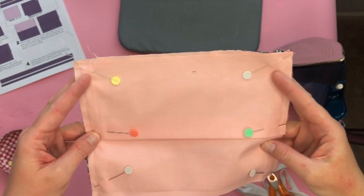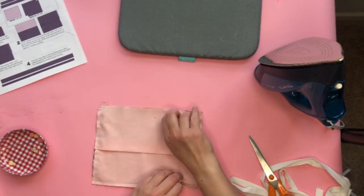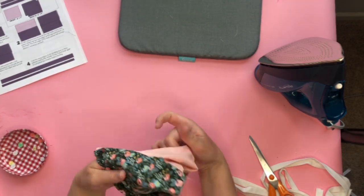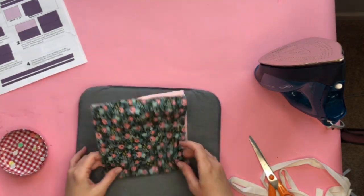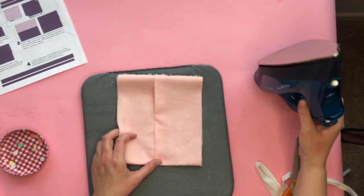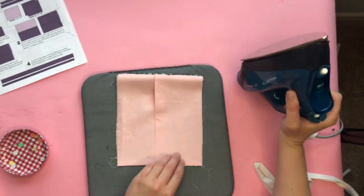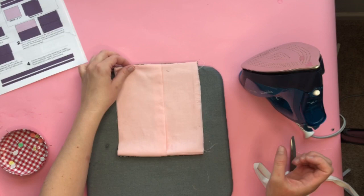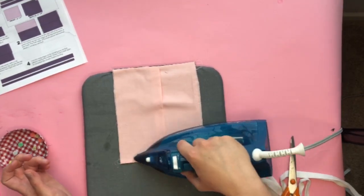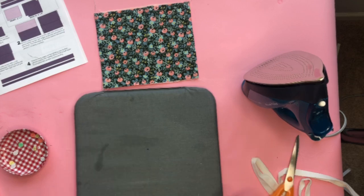Sew the sides with a one-quarter inch seam allowance, then take the pins out and turn it right side out through the opening. These flip really easily. Press it, focusing on the seams on the sides — use lots of steam again and press it really well on both sides.